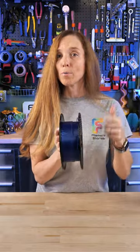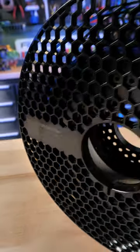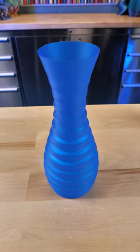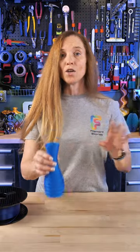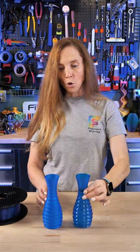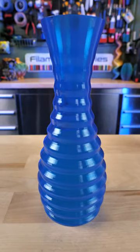This is Prisament's Polyvinylbuterol PVB Dark Blue. PVB is a really interesting filament because you can take it and print something with it — like this is Clockswing's attenuation vase — and then you can take IPA and vapor smooth it, and it turns out looking like that, which is really neat.